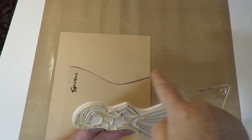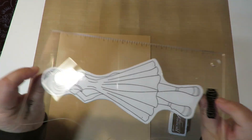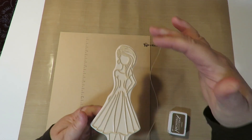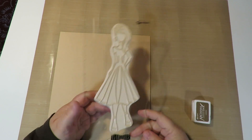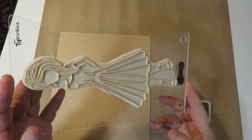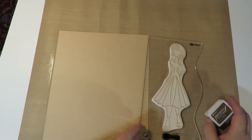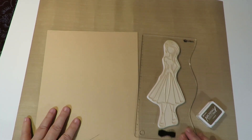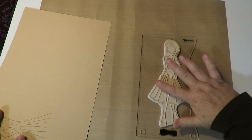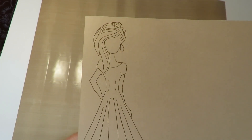I'm using my Ranger Dylusions journaling block as my stamping block. Prima Marketing does make a square block with a handle specifically for Julie Nutting paper dolls, which is super nice but a bit expensive — so I use the Dylusions block instead and it works great. I'm stamping in Archival Ink in Coffee, inking her about three quarters of the way down since that's all that fits on the rolodex card.